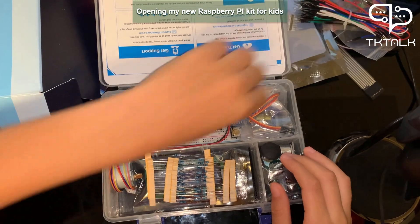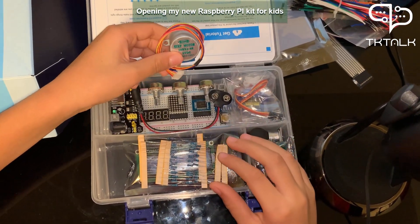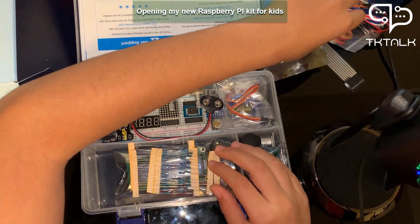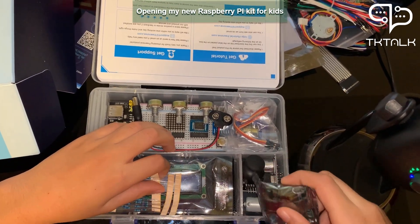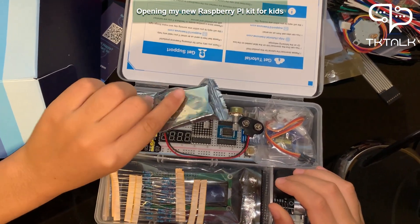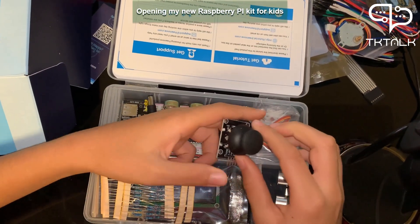This is also a wire — I think it serves the same purpose as the other one we saw. This is a motor; it says right here 'step motor,' so it's a step motor. This thing I don't know about so we will learn it in the next video. This is a joystick.